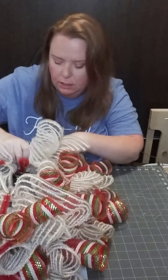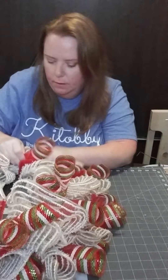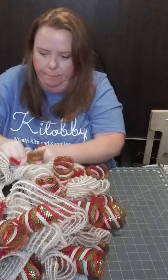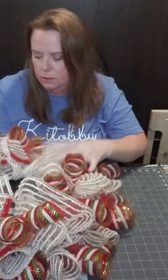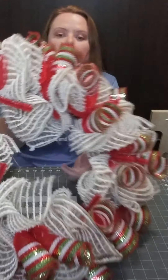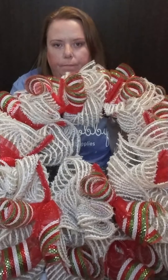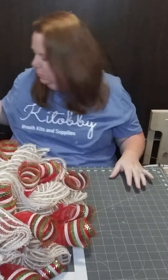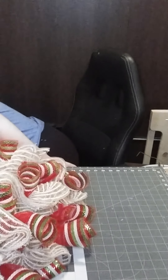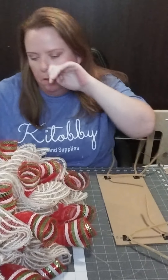One of the things I love about Christmas wreaths specifically is that I can add in all these extras — the ornaments and things like that. I absolutely love Christmas ornaments: the colors and all the glitter. Okay, so here is our wreath base at this point.